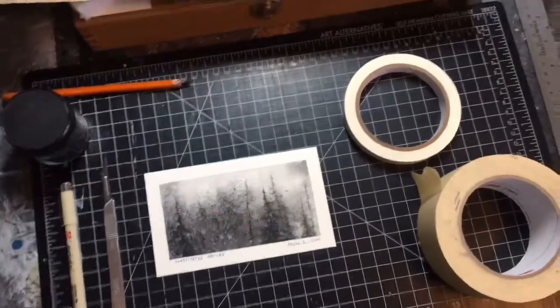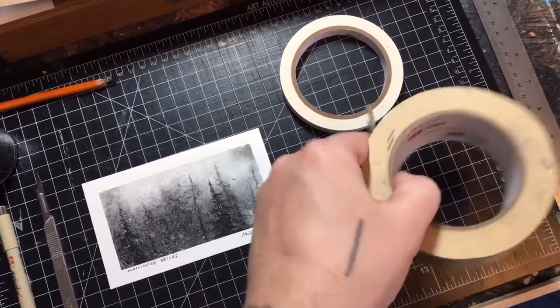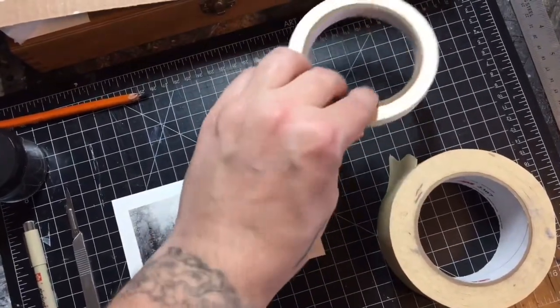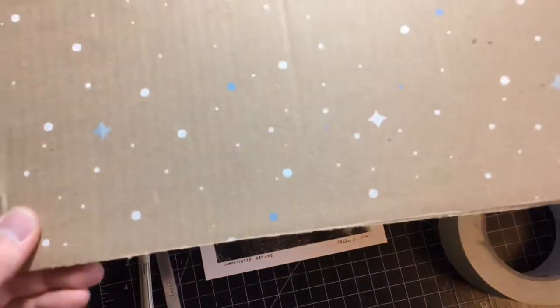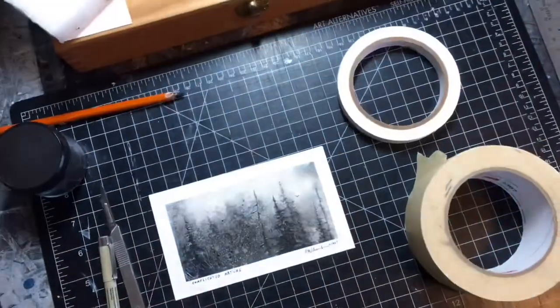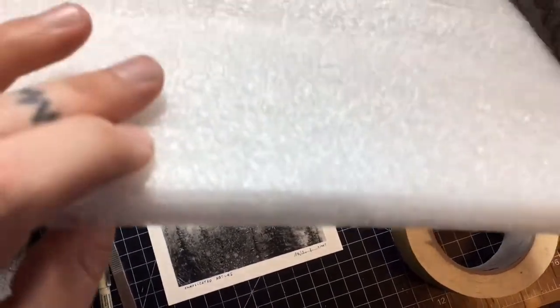These are the materials you will be needing — you can switch things out, it doesn't have to be exact. I use 3M Scotch tape, and acid-free archival non-yellowing artist tape, which you can get at Blick or any other art store. Something to cut with, anything to write with — a Sharpie works fine. And some old cardboard — just make sure it's clean — and some packing foam, about three-quarters of an inch.